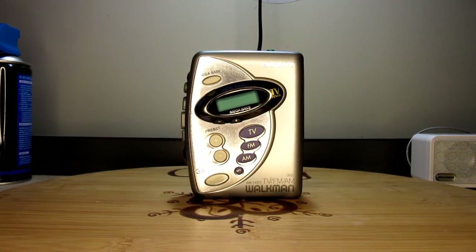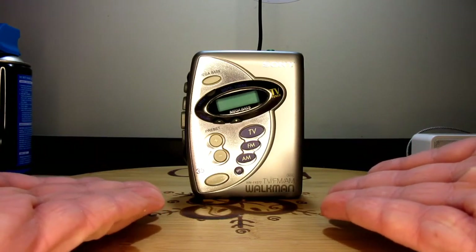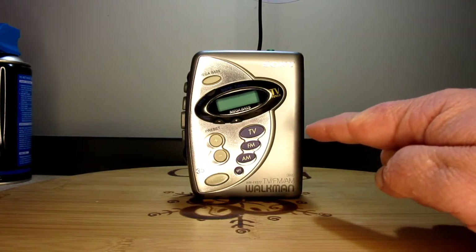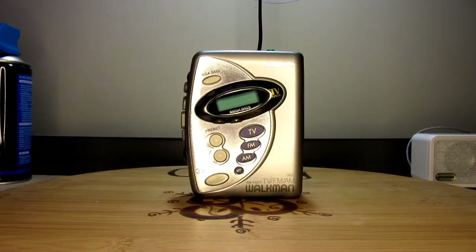On the 11th day of RetroMust, my true love gave to me the Sony TV AM-FM Walkman WM-FX277. This is a Walkman from 2001, so it's almost 20 years old — 19 years old.